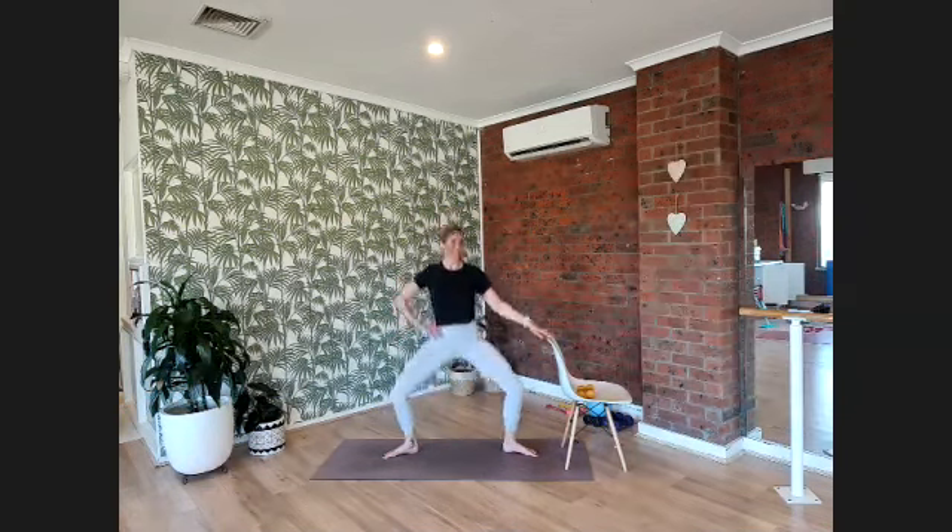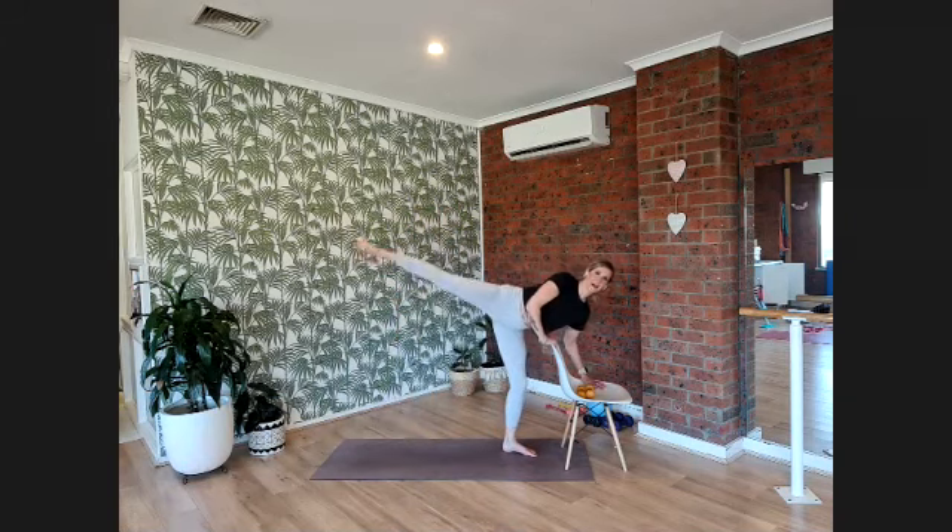Now start to find a plié — sink nice and low, stretch up nice and straight for those legs. I want you to feel like at the top the inner thighs are starting to close to each other. Push here — ten, up nine, up eight, up seven, six, five, last four, three, two, and one. Plié — now we're going to lean over the bar and take a little kick down to our plié.